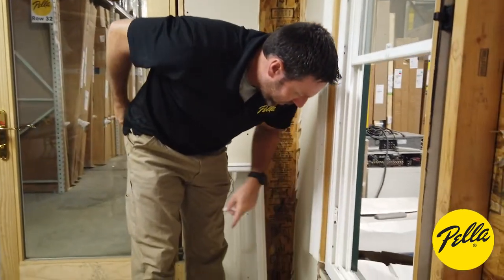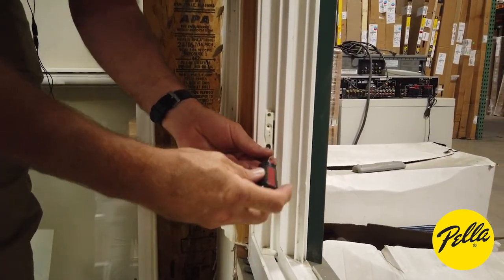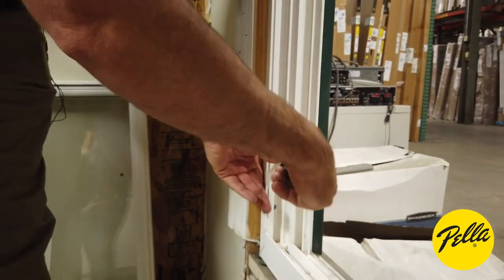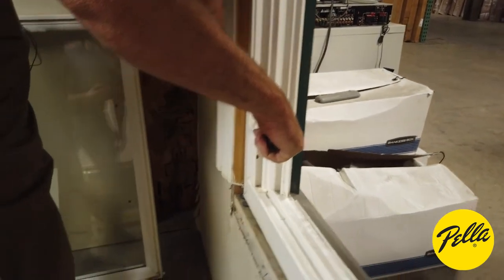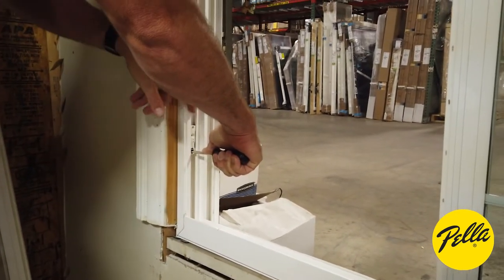There's a horseshoe right here and this is what your terminal pin goes into. You can move these if it's too high or low — you can unlock the balance and that's what releases it. When turned like that, it simulates the window being in the upright position, holding the weight of the window itself.